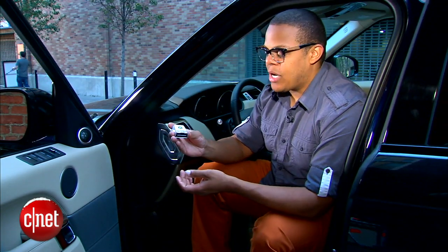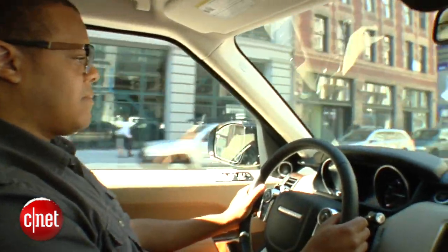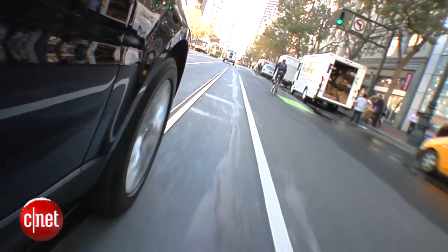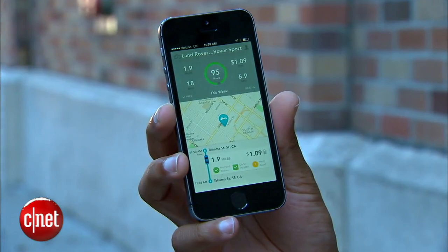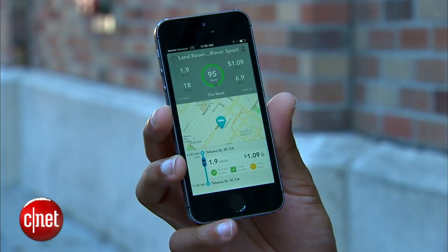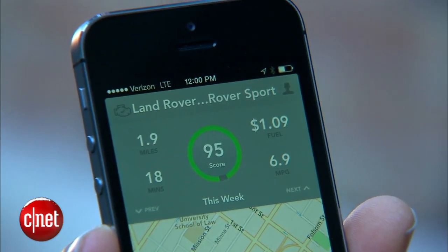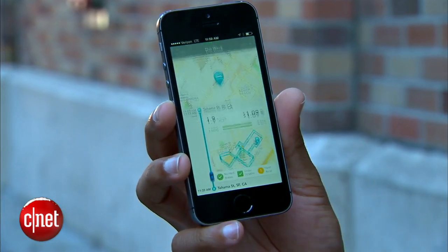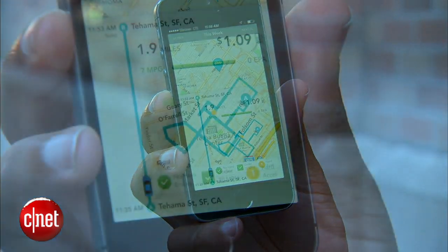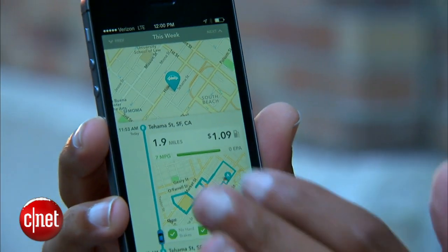Finally, just drive your car around normally with this plugged into your diagnostics port. As you do that, it collects information about your driving habits and fuel usage, and at the end of the trip it compares your fuel economy with the EPA's figure, then — using current fuel prices — shows you how much your trip cost. It also uses your phone's sensors to give you a GPS map of your route and highlights any places where your driving could have been more efficient.